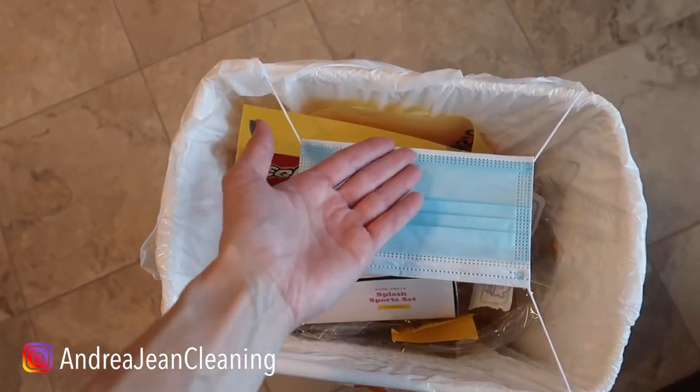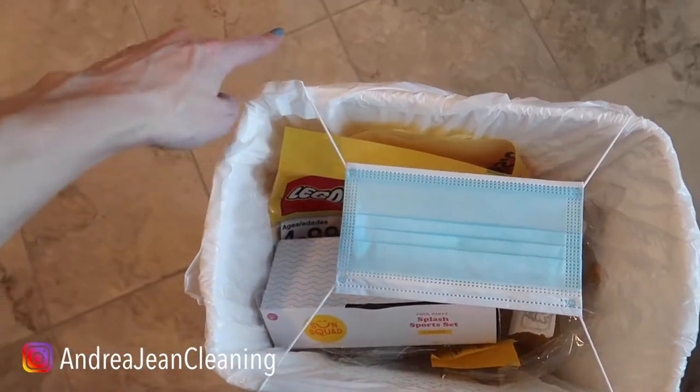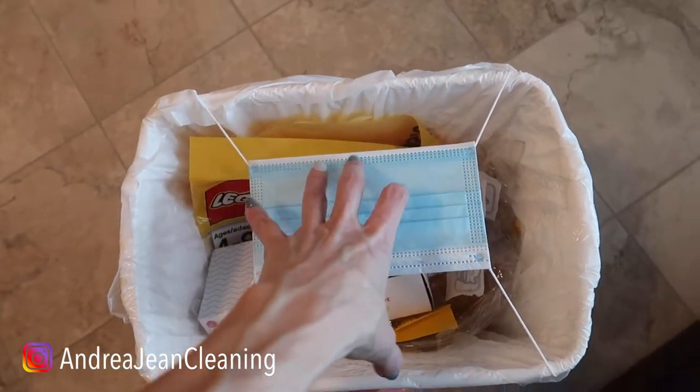There are two ways that you can do this method right here — I'm going to save the best for last. You see, I have just taken the mask strings, these are what you put around your ear, and I've placed them on the top of my garbage can.